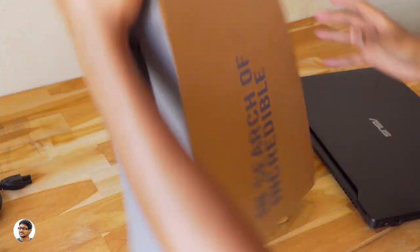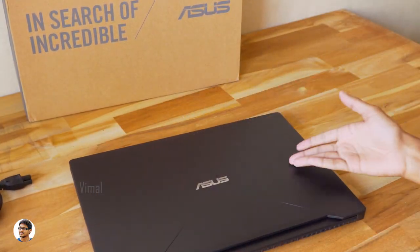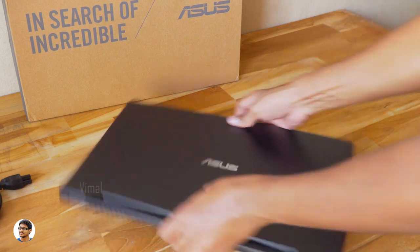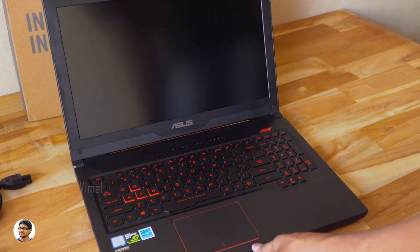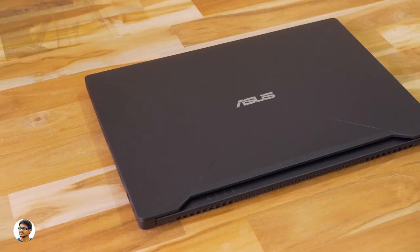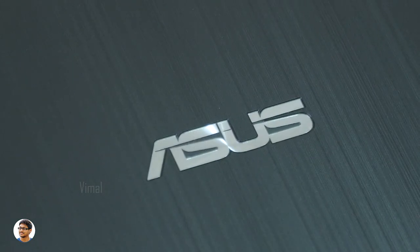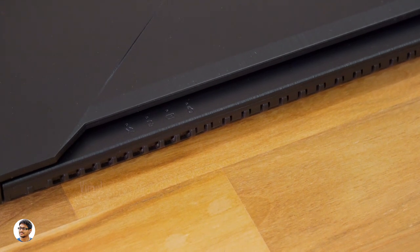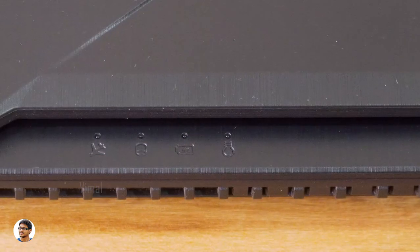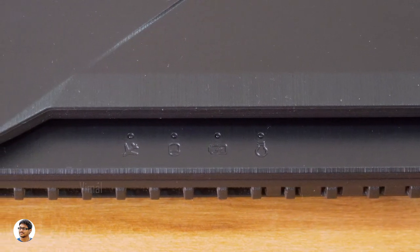The ASUS FX503 comes in black. The whole body is completely made of plastic but doesn't look cheap from any angle — the build quality is nice. The top panel has the ASUS branding at the center and has a brushed aluminum look, though that's actually plastic. You've got a few LED indicators at the top portion above the keyboard: an airplane mode indicator, HDD indicator, battery indicator, and a power indicator.